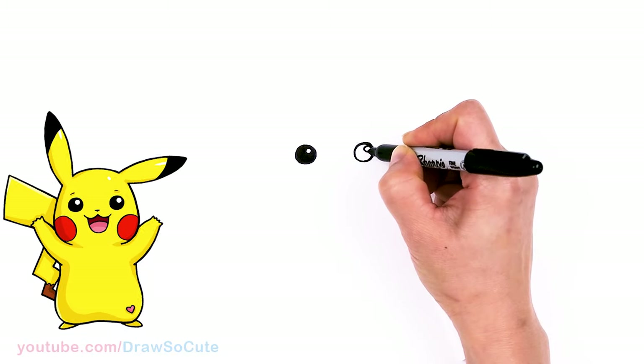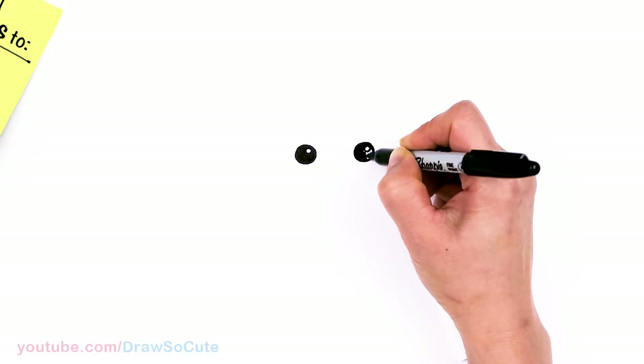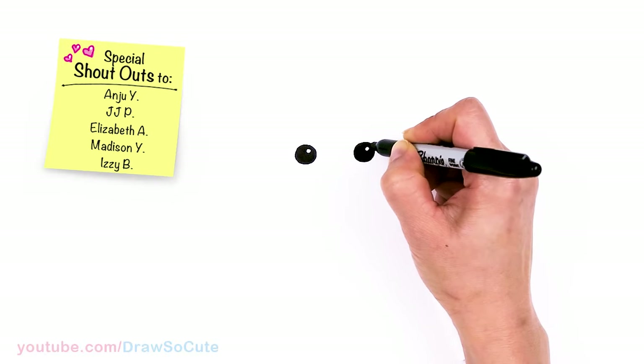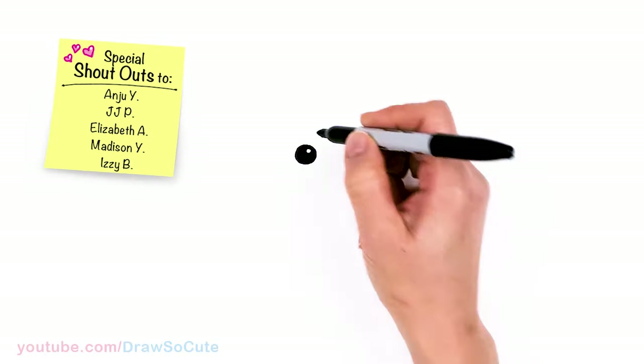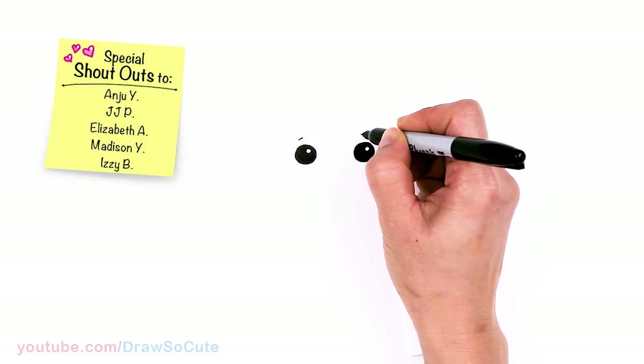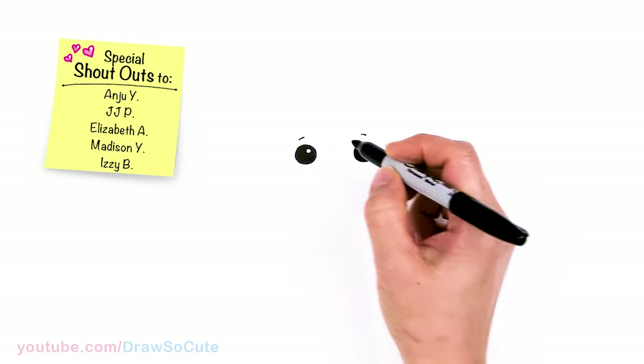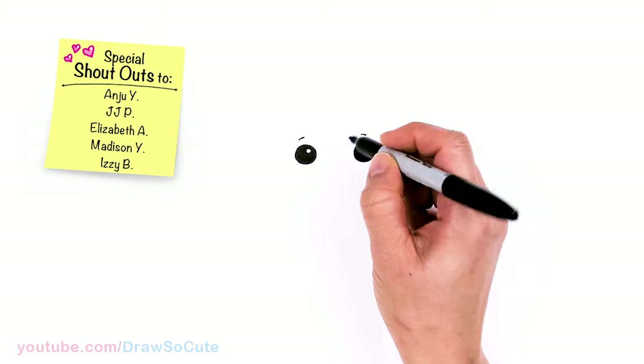Same thing over here. Now that I have my two eyes in, I'm going to come above each eye and just draw a really soft curve above each eye.